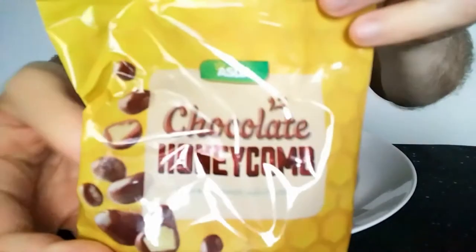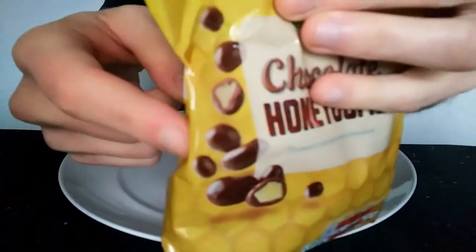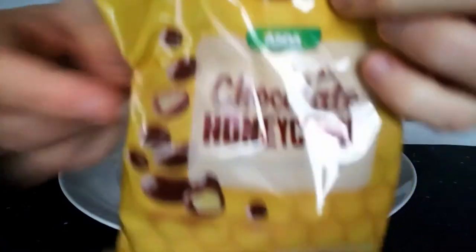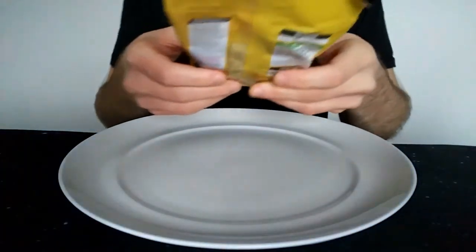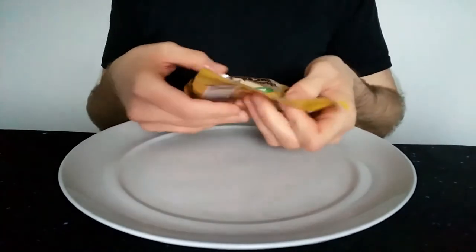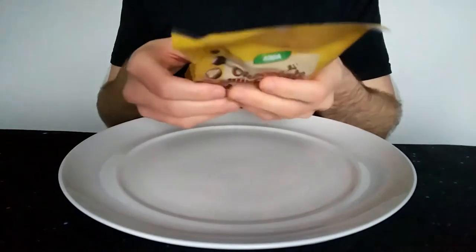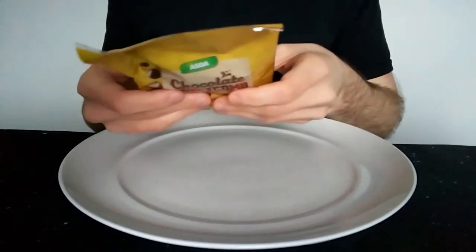Covered in smooth milk chocolate. So basically, you can see here it's kind of like Maltesers but with more of a honeycomb centre. I was perusing the chocolate aisle the other day, saw these and thought I'd have to give them a review, because I don't really like any mass market mainstream chocolate.